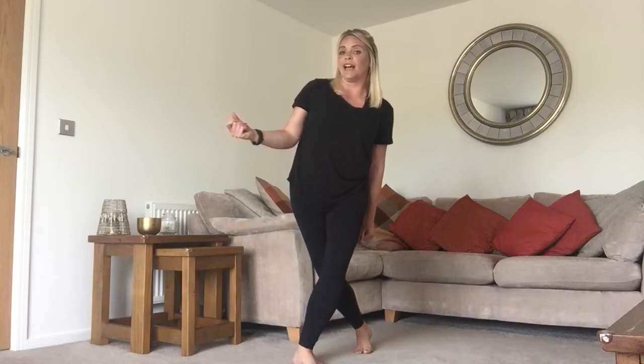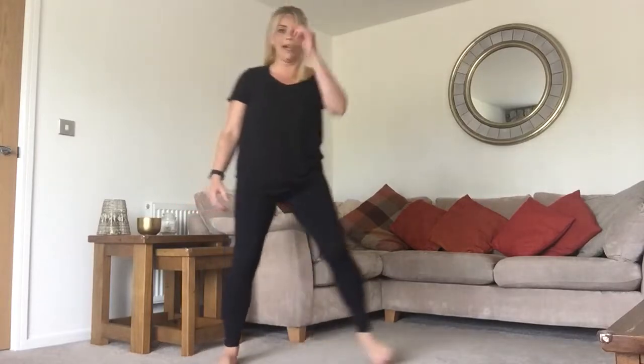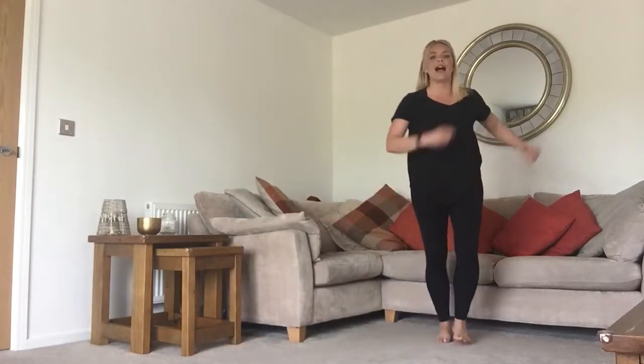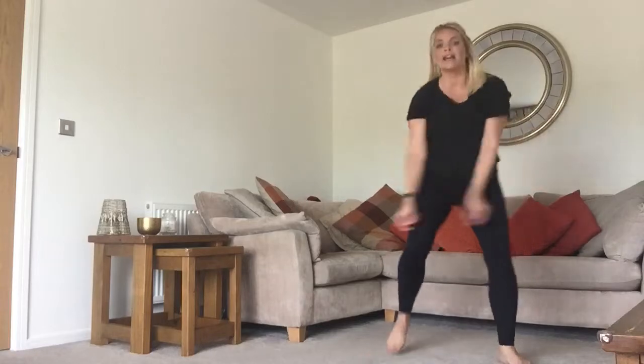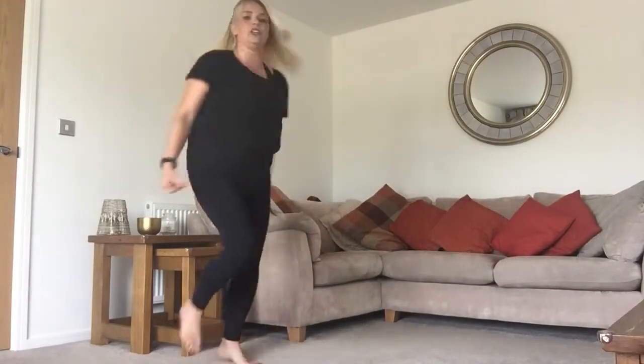Then we've got a turn — step, turn. I've only got a little space here so I'm going to do my turn more or less on the spot, but if you've got more space you can do a nice traveling turn. It just goes step, turn around. So let's try all that: up, up, down, down, click, click, and turn, turn, turn.